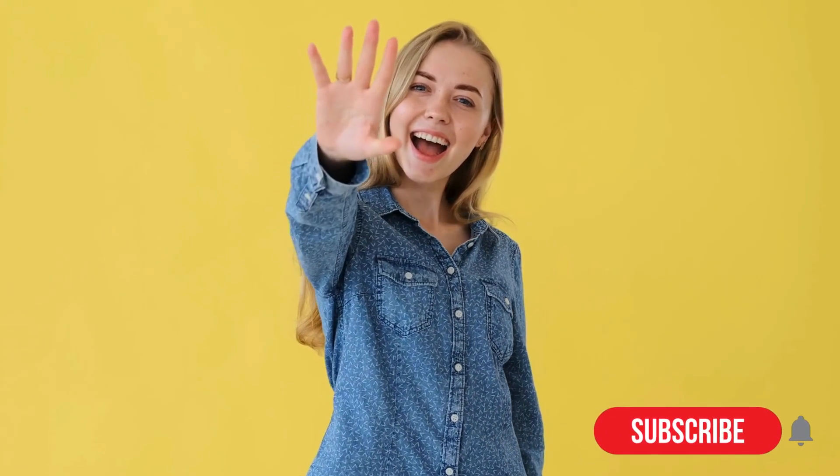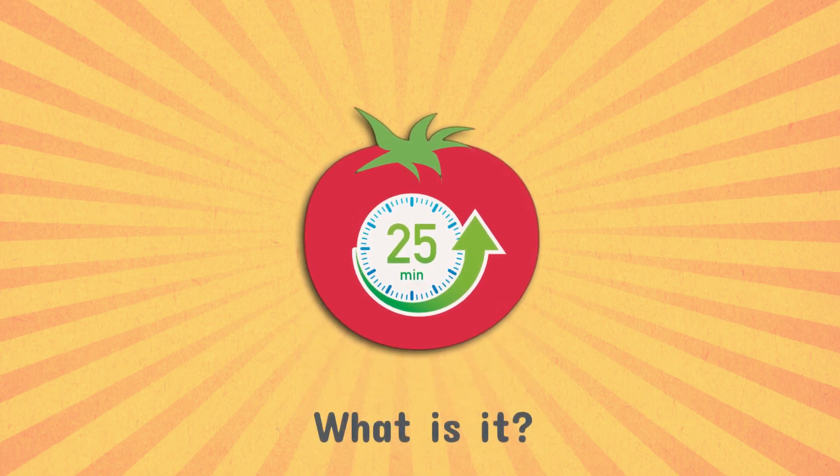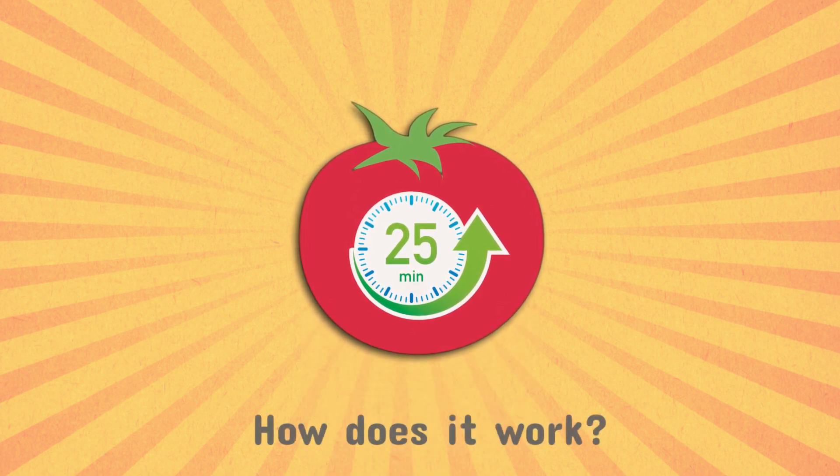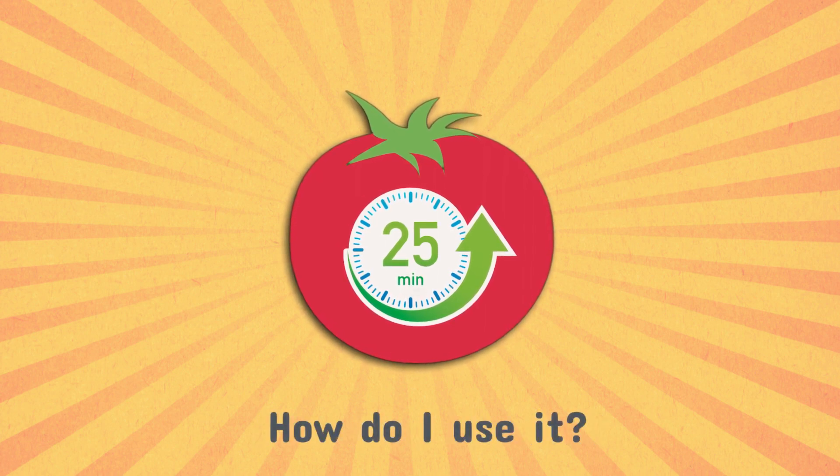Hello and welcome to our video about the Pomodoro Technique. In this video you will learn what the Pomodoro Technique is, how it works and how you can use it to improve your productivity. So let's get started.